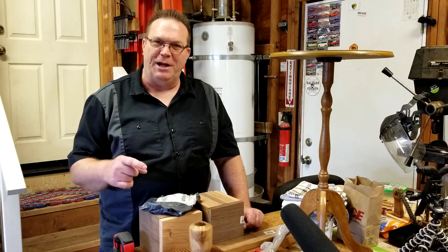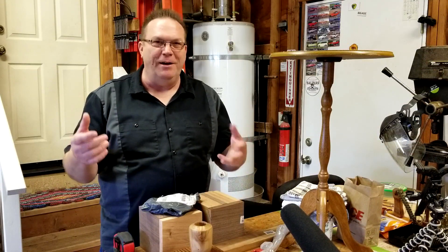Hi everybody, I'm Mike. Welcome back to the shop. And guess what? Another unboxing video.